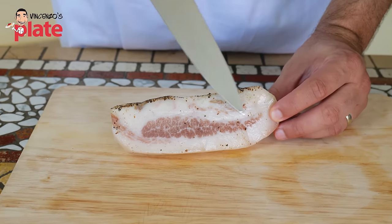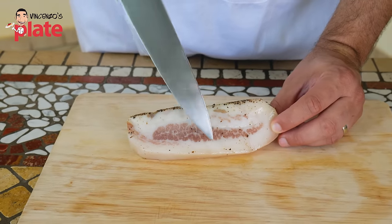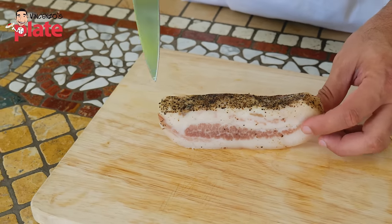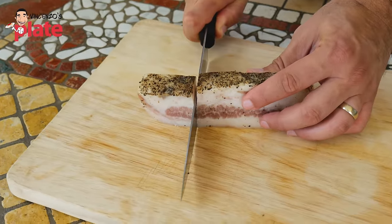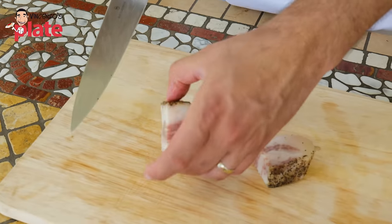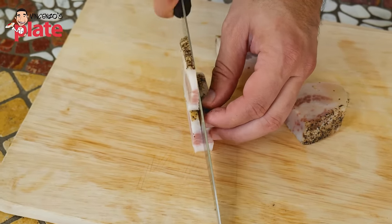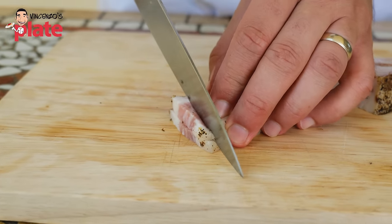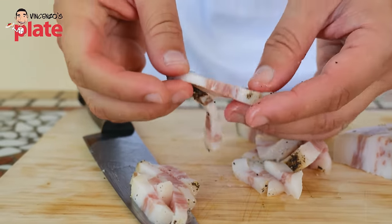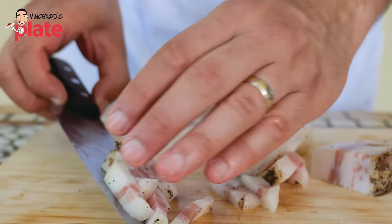This is the guanciale — the big cheek. We have meat in the middle and fat on the side. Pancetta is different: pancetta alternates meat and fat layers. In Rome, some people remove the pepper side to make it more delicate — it's up to you. Using a good knife, I cut the guanciale into slices, then into strips. I want the meat in the middle and fat on both sides. This is how you cut it for carbonara or amatriciana — much better than cutting into cubes.